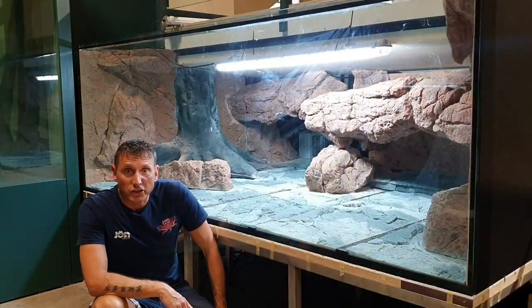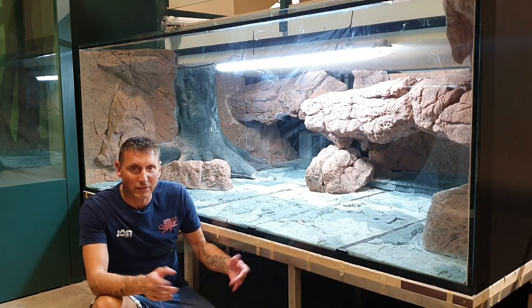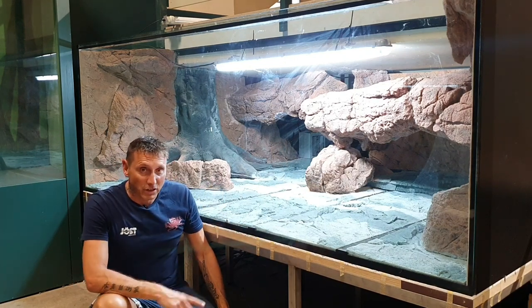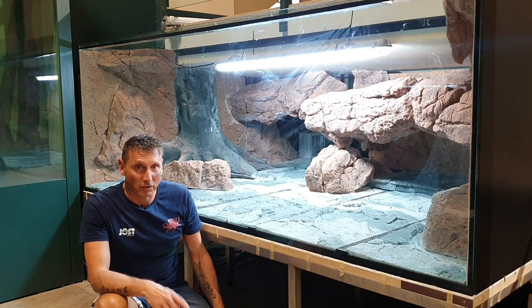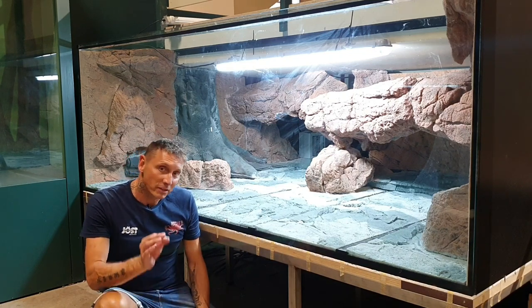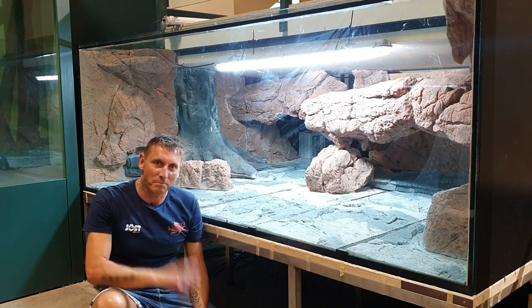Thanks very much for watching. I will keep you updated with this special kind of tank. If you like it, give me a comment or a like. This is the first time I'm doing a salamander scape with no experience before, so let's see how it looks when it's finished and when the salamander goes inside. Thank you — bye-bye, see you.